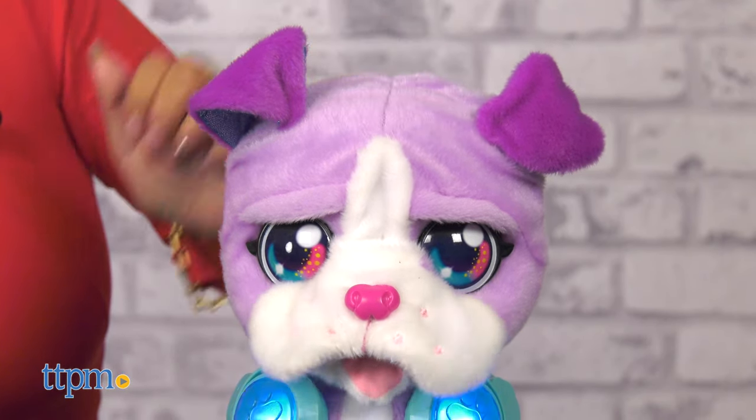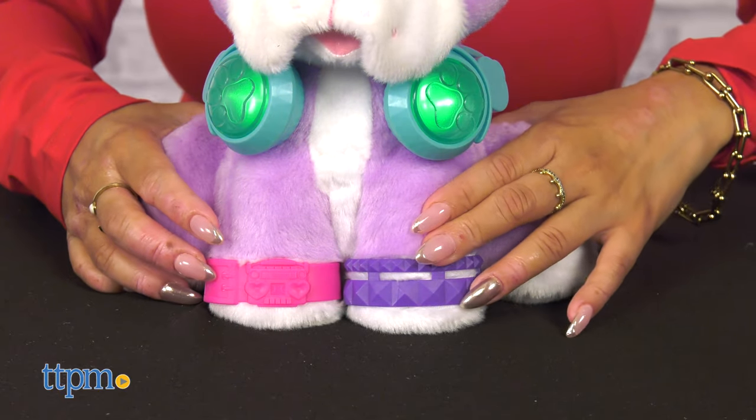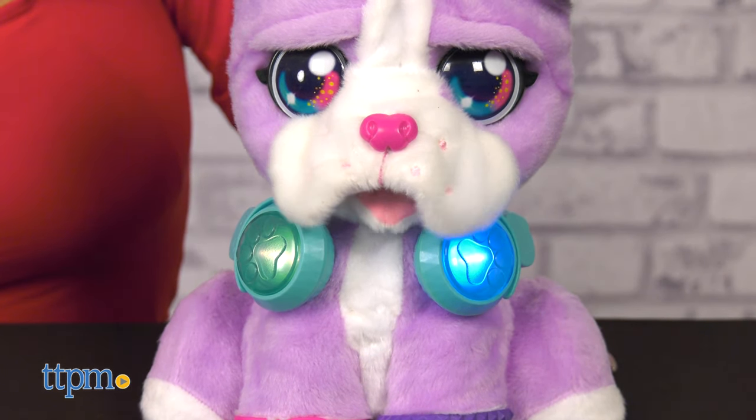There are different ways to get her moving — scratch her head, boop her nose, shake her paw, or push the buttons on her headphones. Each interaction adds layers to the music so you and DJ can create a new song together.